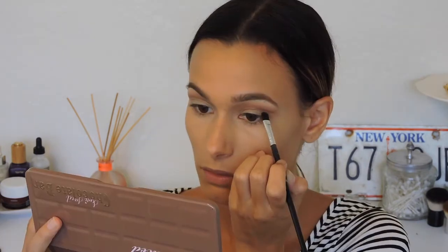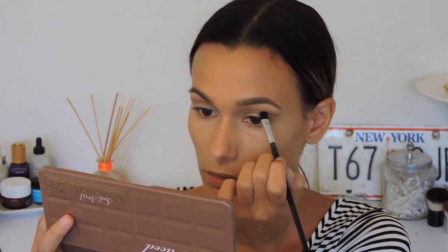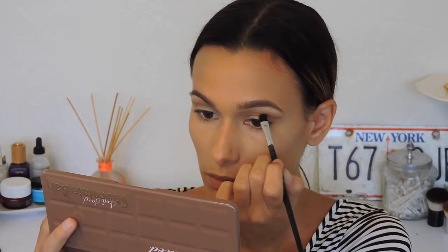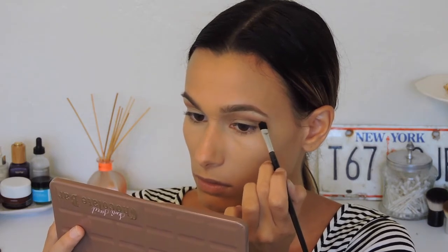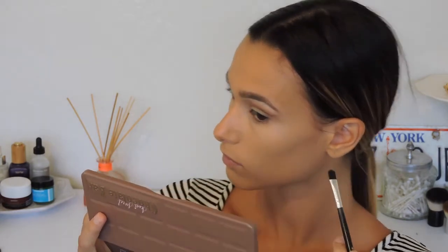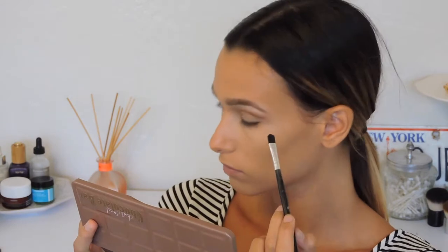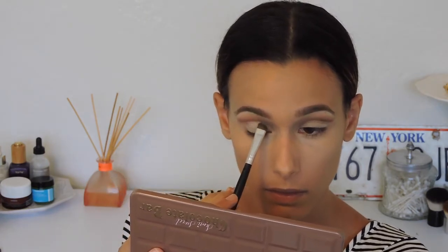With a clean blending brush I'm blending those colors together, making sure not to go underneath that line I created. To deepen the crease, I'm going in with a thin brush and the color hot fudge — slightly darker than frosting — and tracing the very bottom of the cut crease and flicking out. I then flick it upwards so it blends and doesn't look like a harsh line. Then I apply coconut cream to my entire lid and clean up the bottom of the crease.